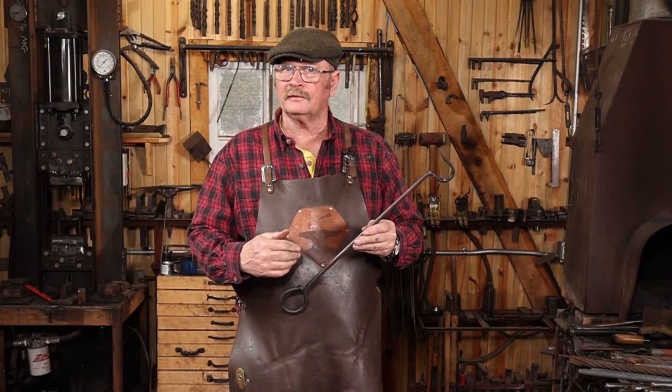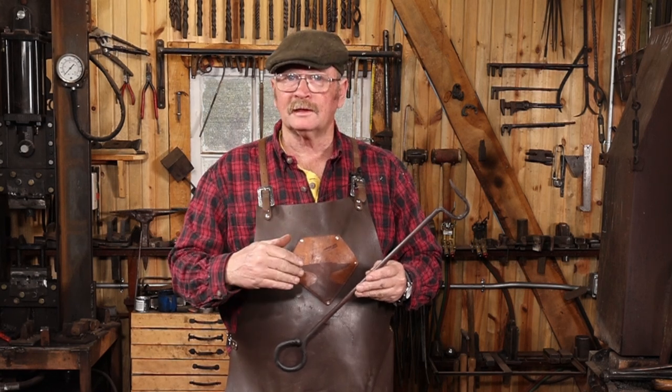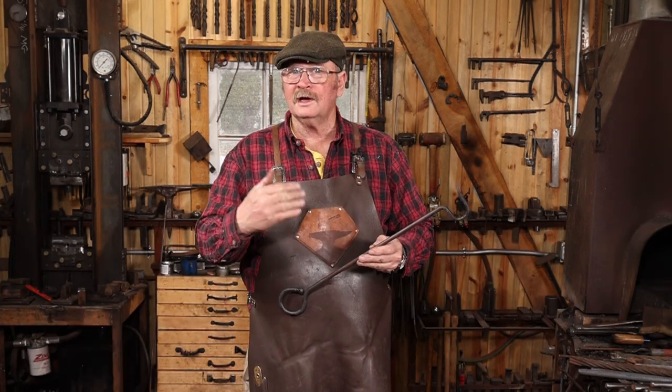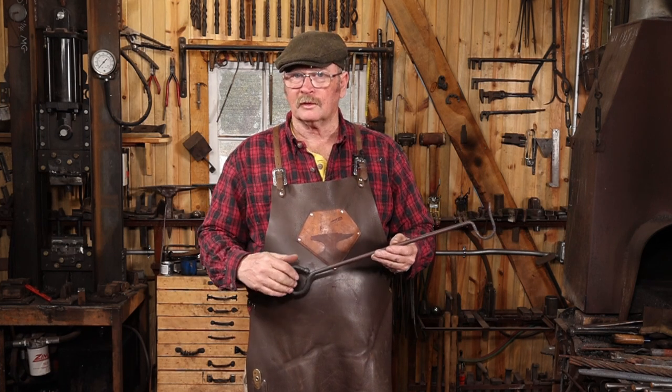I do hope you enjoyed the video. If you did, be sure to give it a thumbs up. If you haven't done so already, I would love it if you hit that subscribe button — it doesn't cost anything to subscribe. If you're interested in longer, more detailed blacksmithing videos, check out my main channel, Black Bear Forge. I have over 800 videos over on that channel.